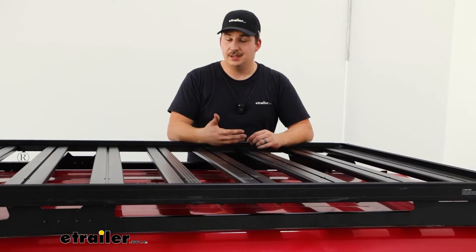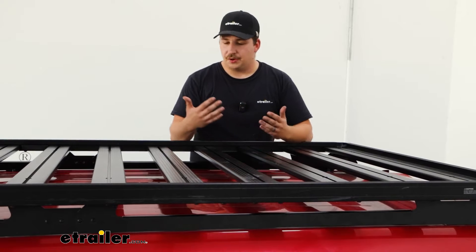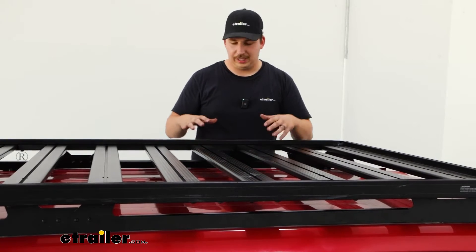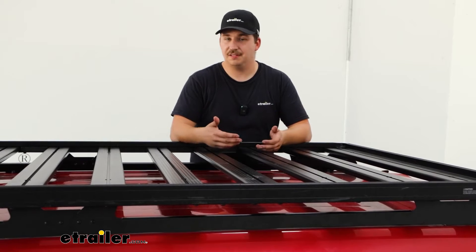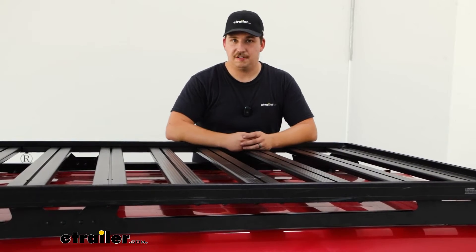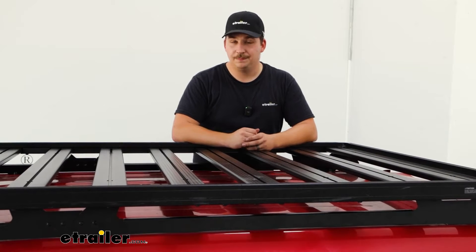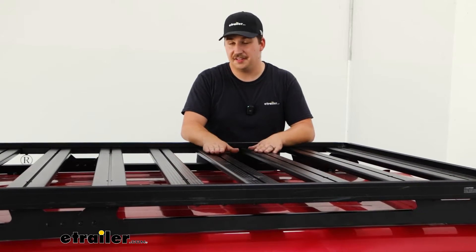You can kit it out how you want to make your adventures and trips easier and quicker. If you're looking for something a little less permanent, there are plenty of options on our site that can clamp onto roof racks or those raised rails, and other platform options from companies like Rhino Rack or Yakima. But if you're looking for something permanently installed that fits well on the 4Runner and gives you the most options for solid attachment, this is the one for you.